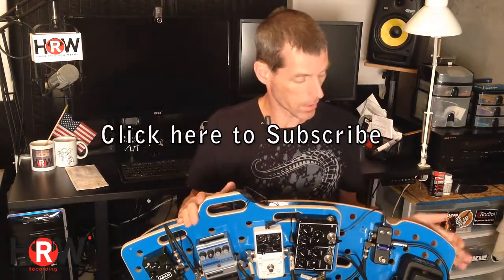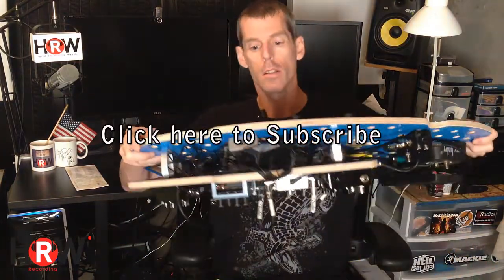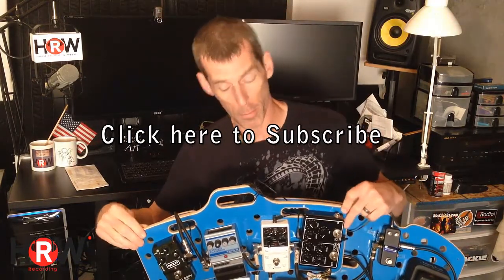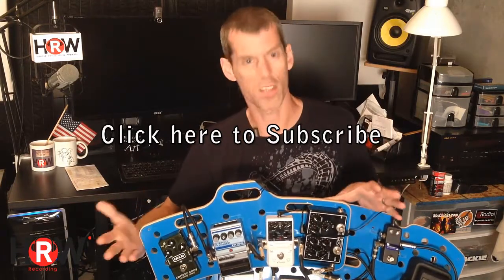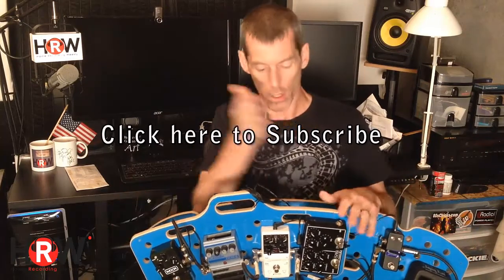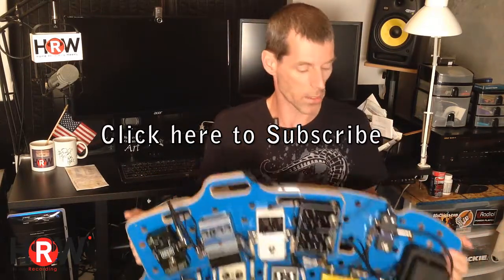I can't imagine needing a bigger board than the one I have here, but they have a size bigger. This top piece right here, as you can see, is a top layer that's risen — it has aluminum feet. This top one alone is called the amp top. It's great for singers or keyboard players that have pedals, maybe four to six pedals. This piece can be secured on the right-hand side, the left-hand side, or in the center, so you can have room for volume pedals, expression pedals, or wah pedals on both sides or one side.